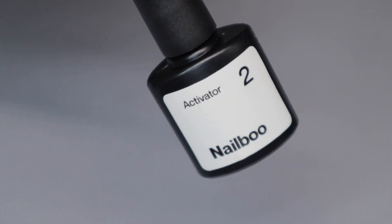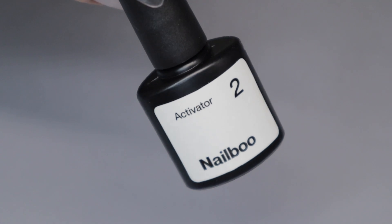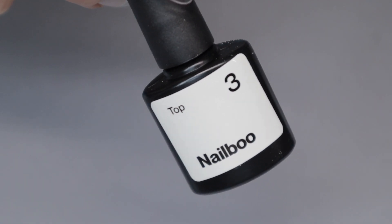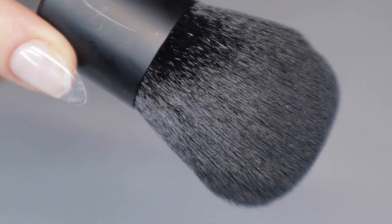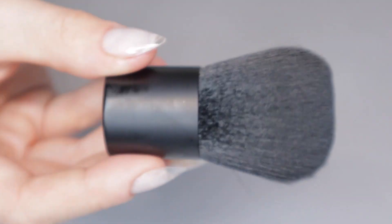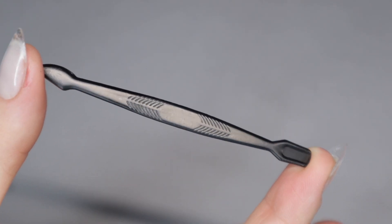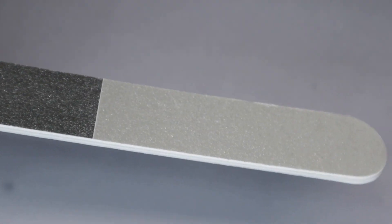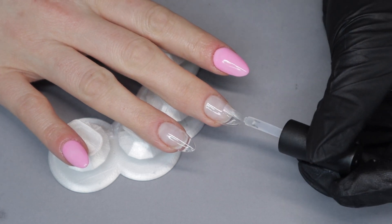To start off I'm going to go through all of the materials you are going to need: your dip powder liquids, base, activator, and a top coat. You're also going to need some sort of dusting brush — the dusting brush I have here is good for glitter so you don't dust off too much of the glitter — and obviously a cuticle pusher to do your prep.